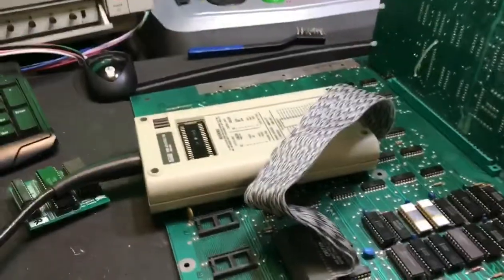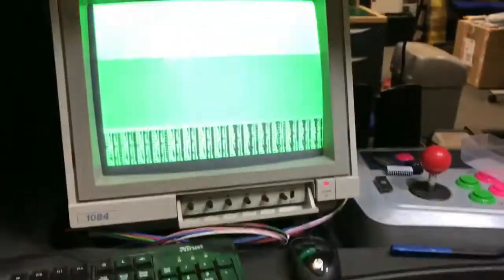This is just going to be a short one. We're doing a Space Invaders board — this is actually mine. It's been broken for a couple of months.